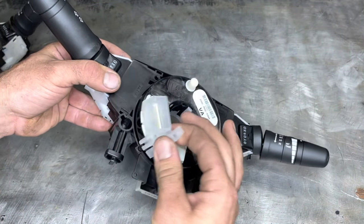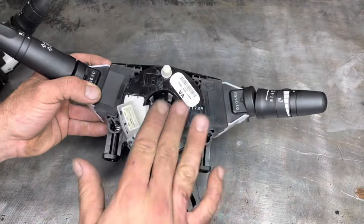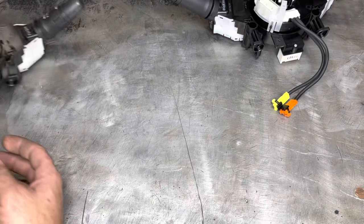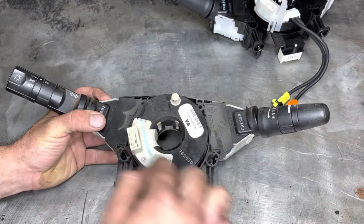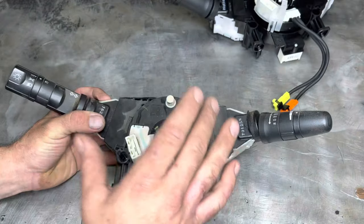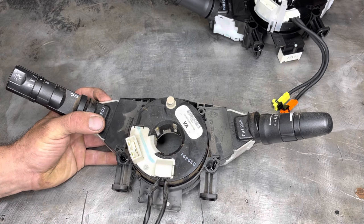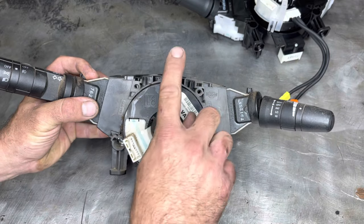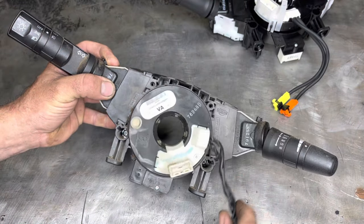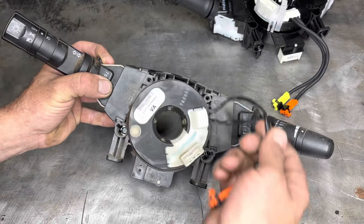Here's the brand new part from Nissan. When you purchase a brand new spiral cable, it comes already centered and locked with a little plastic piece to keep it from moving during installation. If you buy a used part online, you'll need to center it yourself. There's only so many rotations this thing can do before it breaks, so centering is very important. To verify it's centered: make sure the tab is pointing directly north, then spin it two times to the left — you'll get about another three-quarters of a spin before you get tension.